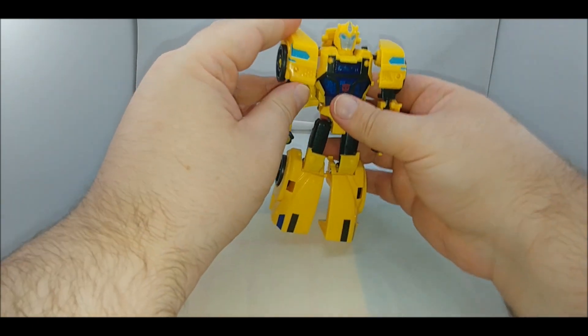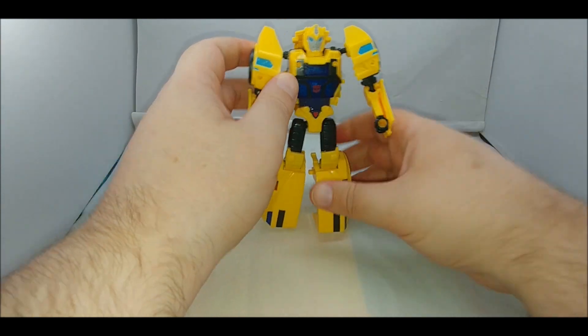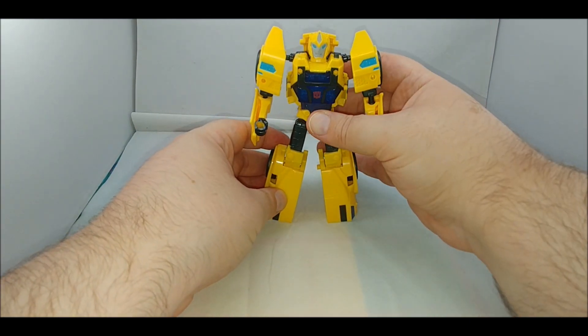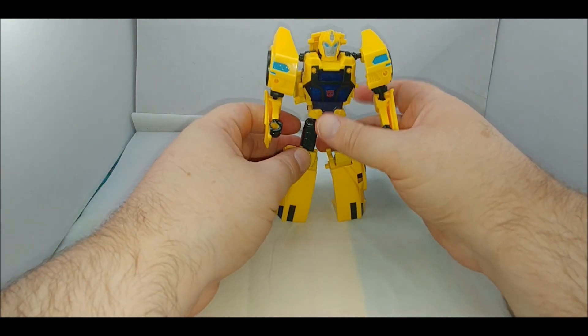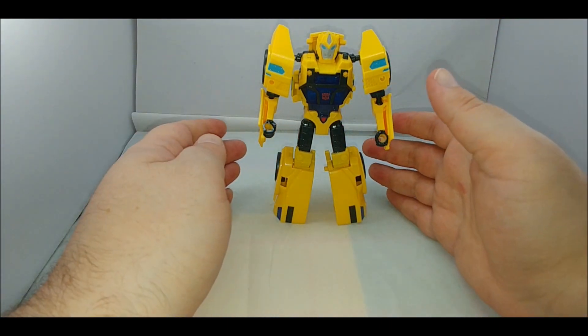Basically, this is the whole shoulder-arm joint and you have an elbow — and there you have Bumblebee in robot mode. No feet, no real feet, but we should be used to that; most of the Bumblebees don't have real feet.